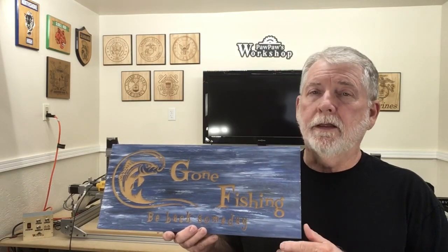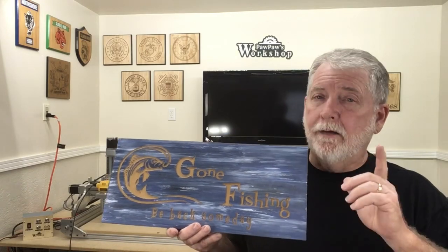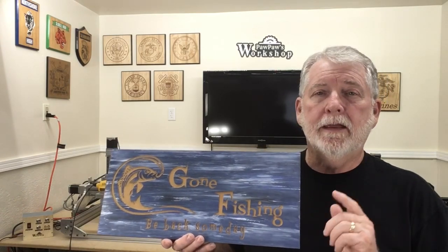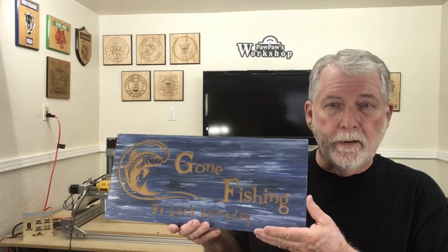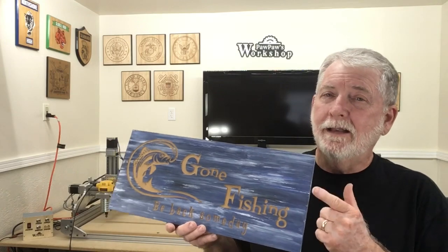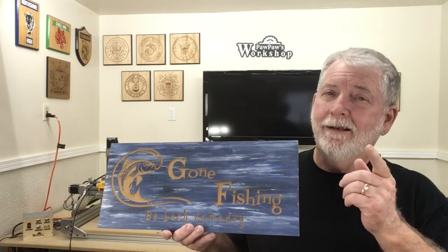I've had so many questions about people asking, can you generate the G-Code, and can you send that file over and be able to carve using the Universal G-Code Sender? And yes, you can. I've also had questions about being able to do the download of the file and open it up into VCarve, and that is what the first video of my Gone Fishing sign was about. So today, let me show you this one. Let's get started.